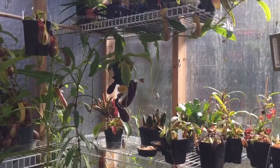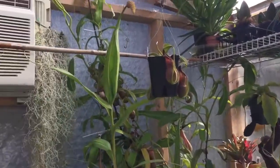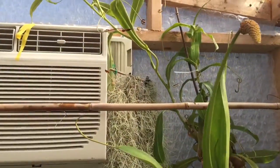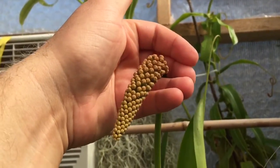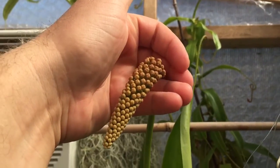Hey guys, welcome back to my channel. In today's video I'm just going to do a quick little question and answer video on how you tell the difference between male and female Nepenthes flowers.